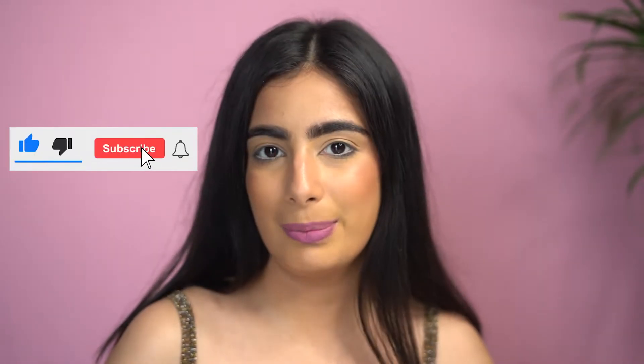We'll be going for a classic black and brown smoky eye look. It's very simple. In between, I will also be telling you a few things to keep in mind to make sure that your smoky eye looks flawless, irrespective of your eye shape. If you have hooded eyes, big eyes, or small eyes, you can do smoky eyes. So let's just quickly begin.